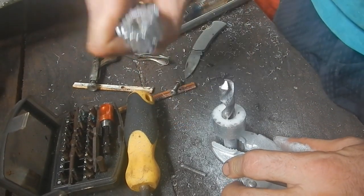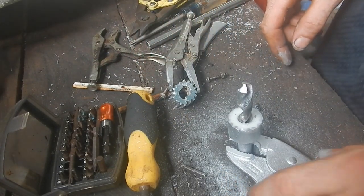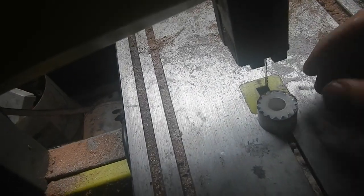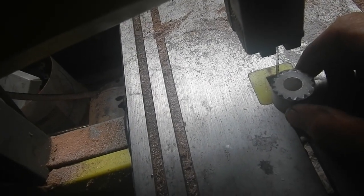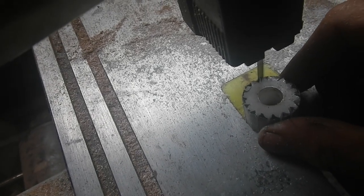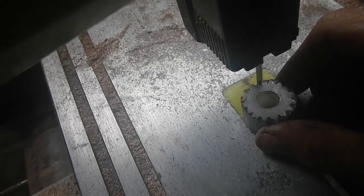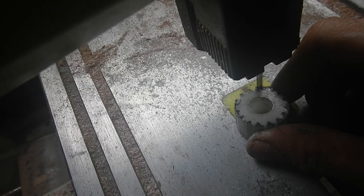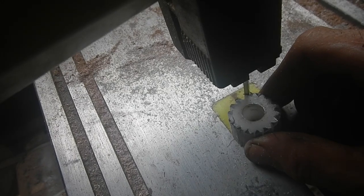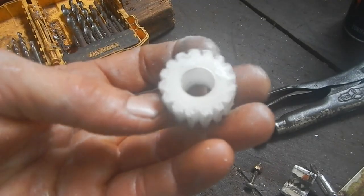You saw me do this the other day with something — I'm painting it so I can get the gear teeth marked in there. I've got a pretty thin blade on there. I think I can at least get this started, then from there I think I can just do some filing.